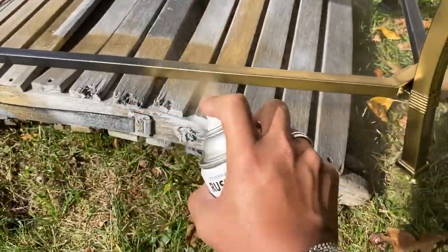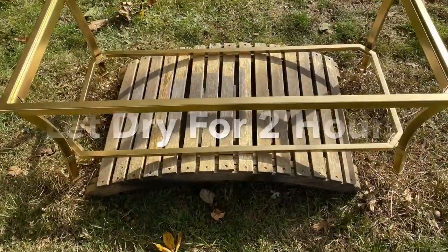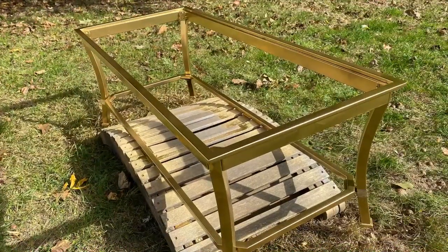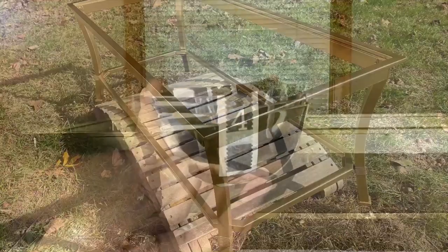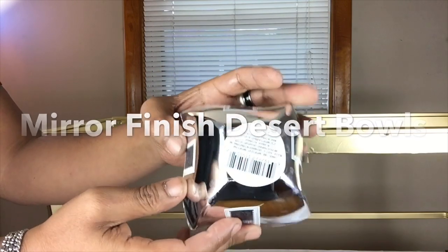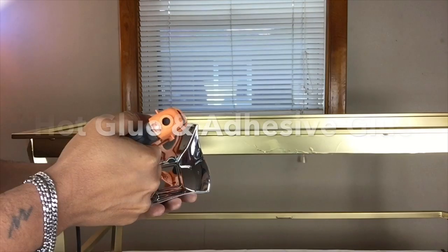I will have a complete list of all items used in the description bar below. Next, I'll be taking these mirror reflected dessert bowls that I purchased from Dollar Tree and gluing them on the outer side of the coffee table, going all the way around.